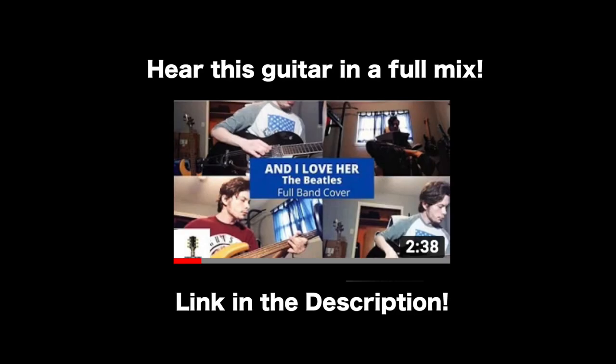Before we start this video, I would like to let you know that if you want to hear this guitar in a full mix — mixed, post-processed, and mastered — then please go down to the link below to check out my full band cover of the Beatles classic 'And I Love Her.' With that being said, I hope you enjoy today's video.